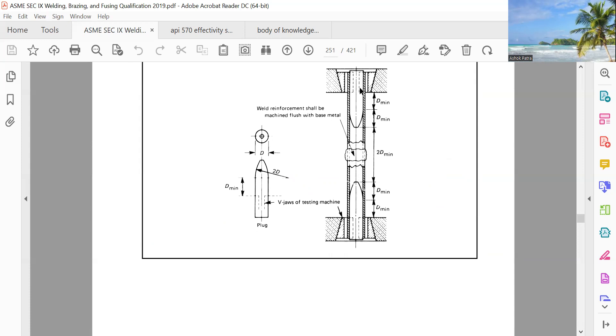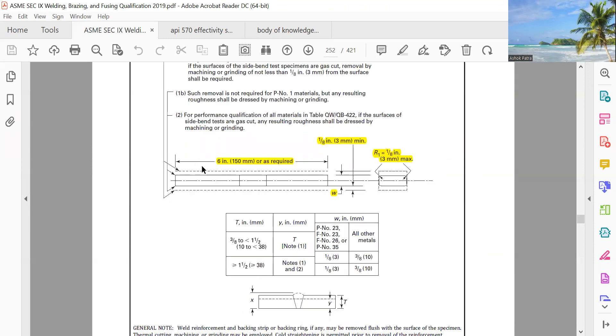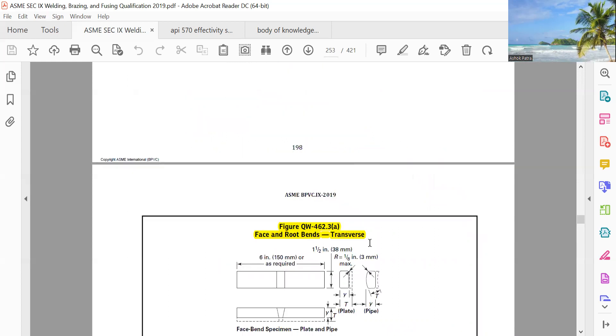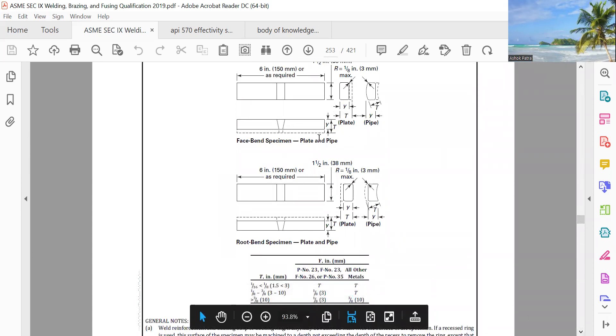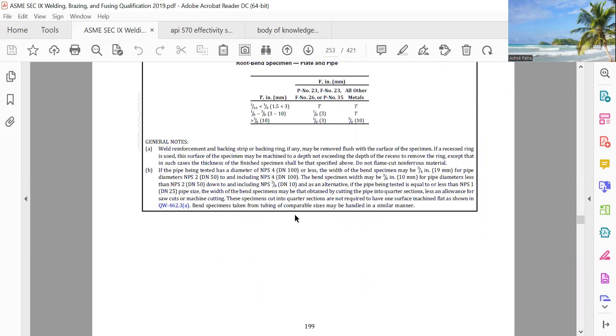Or it will become just rest so you cannot press it — you can only hold it. Then side bend is 6 inch. As for root bends — if it is root bend and you press from the top, you press on the other side; that is face bend. That's all.